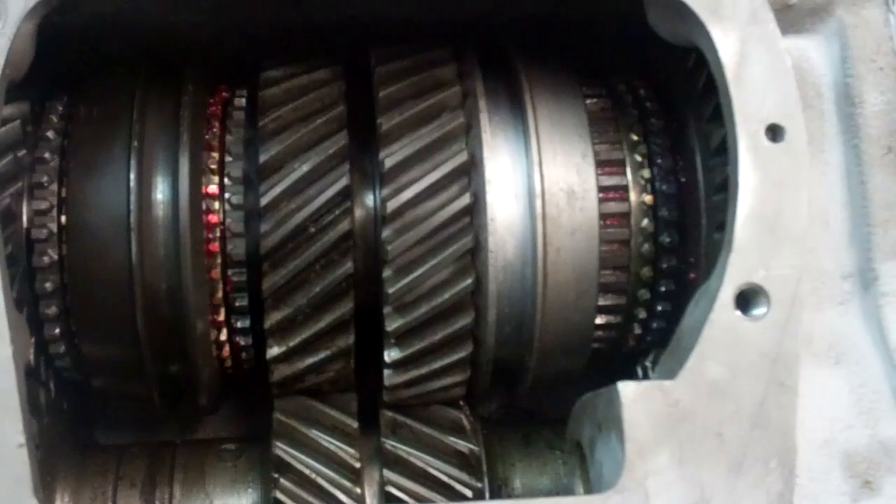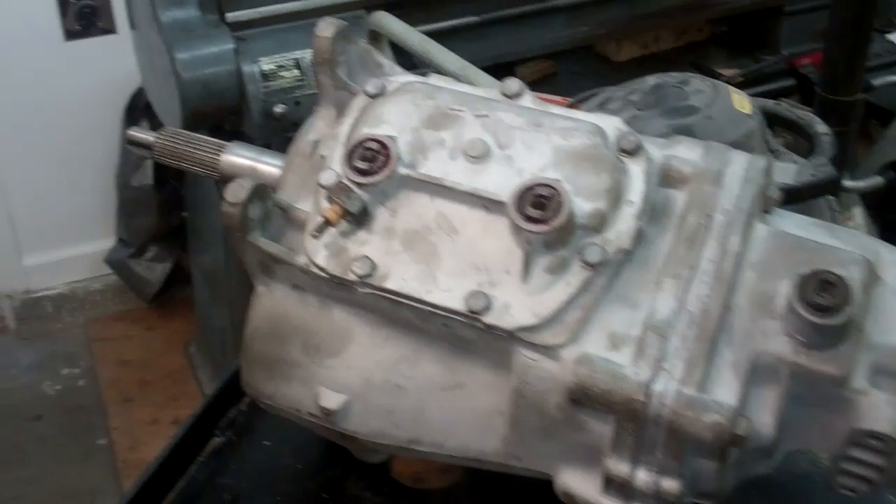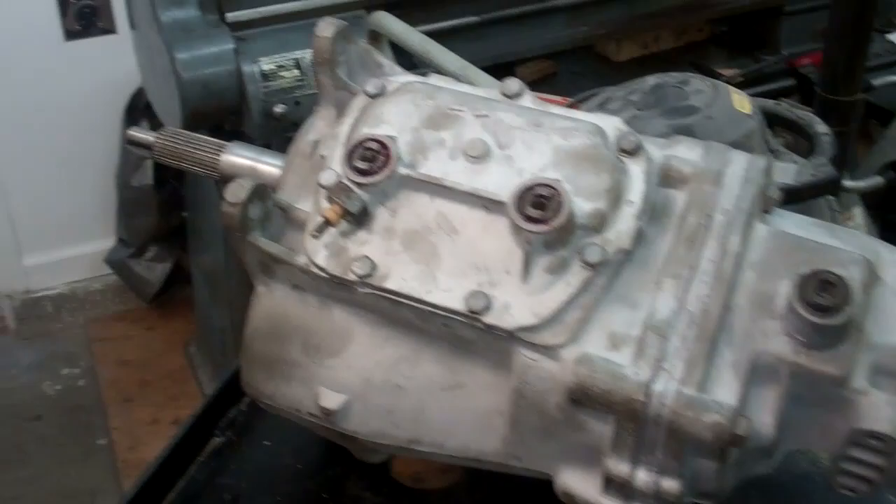Now it's all done. All I have to do is wipe it off real good and then build a crate to put it in so I can ship it. Normally these transmissions take about eight hours to rebuild — this one took longer because of all the rust, probably about ten hours.